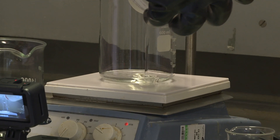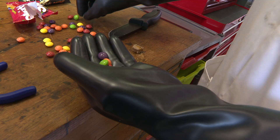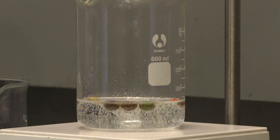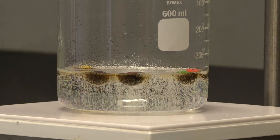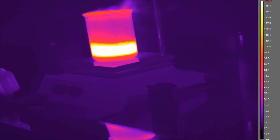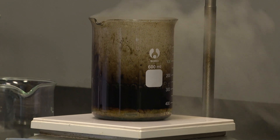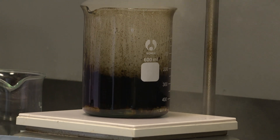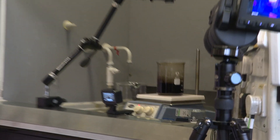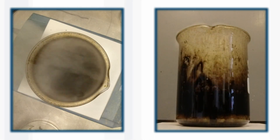Of course, chemists always like to scale up their reactions. So Neil took a whole handful of Skittles — lots of different colors — and the first part of the reaction went rather more violently. You can see with the thermal image it generates a lot of heat, with hot gases flowing out of the top of the beaker. The reaction stopped at the carbon stage because the hydrogen peroxide I think just ran out, as there wasn't a very large volume of solution.